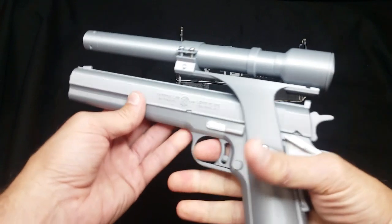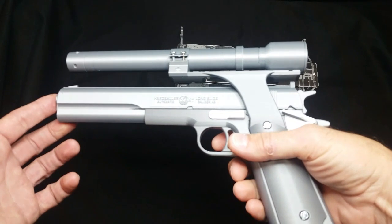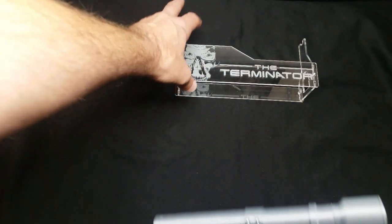This side just has the two screws. There it is — it's a long barrel, full-size, one-to-one scale 1984 Terminator pistol.